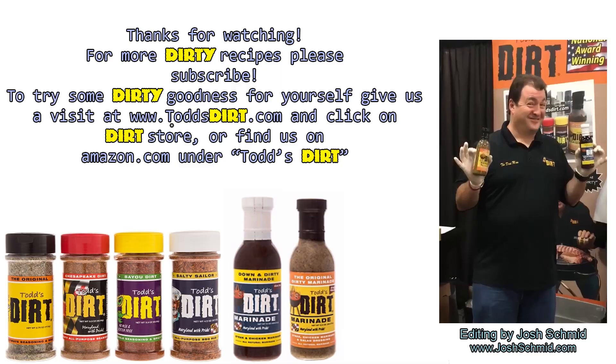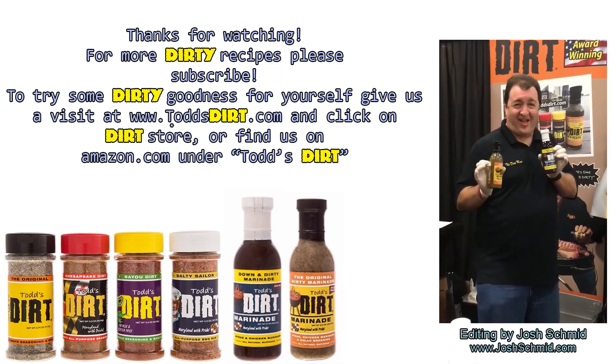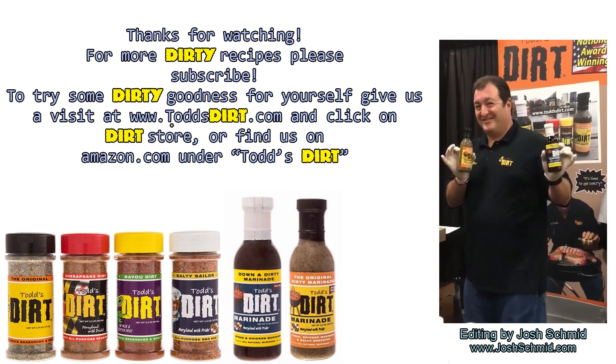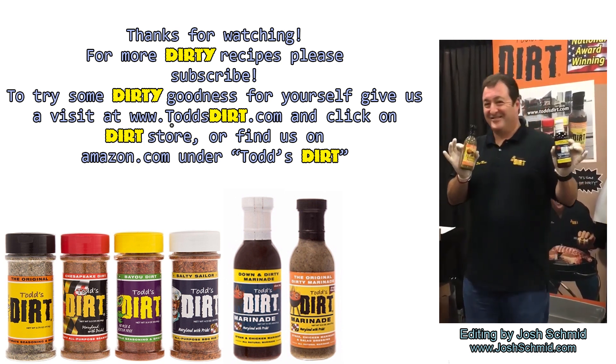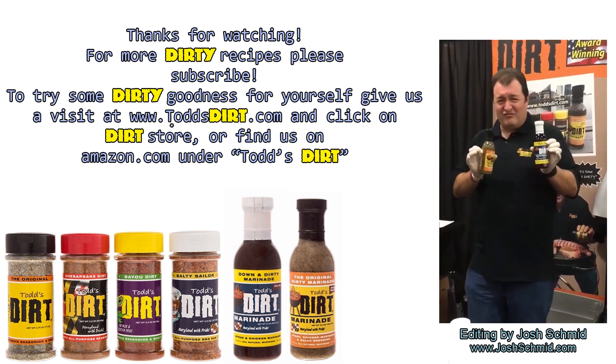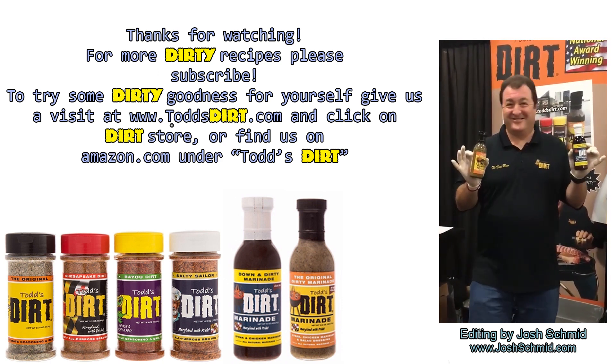I hope you really enjoyed these moink balls — they are absolutely fantastic. Subscribe and like our videos on YouTube, check us out at toddsdirt.com, and find us on Facebook and Instagram. I hope you enjoyed this video, and remember — it's always a good time to get dirty. See you guys!